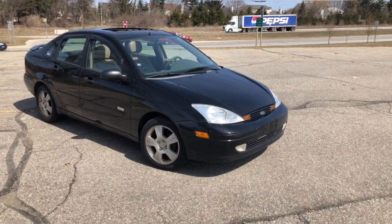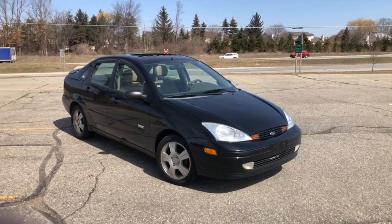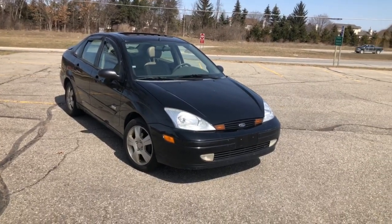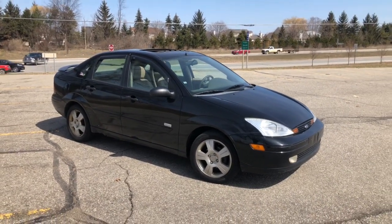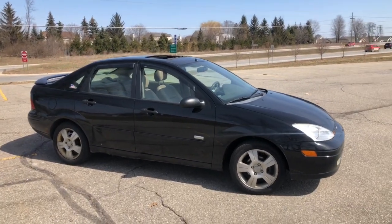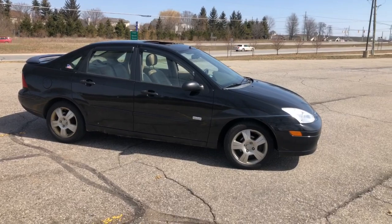We're back today with a quick update and farewell video of the 2003 Ford Focus Centennial. If you guys have been with the channel for a while, you'll know that I bought this car originally for myself. We've had it for about a year and a half, and my sister's been driving it for about a year and five months. Around that time I bought my Ford Fusion, and her Saturn Vue's transmission was basically going out.